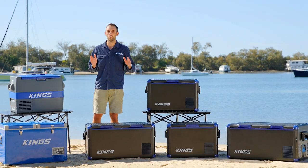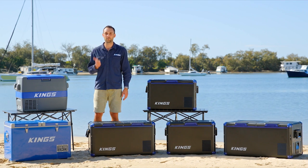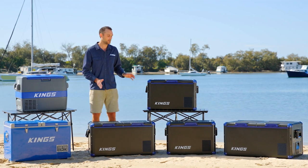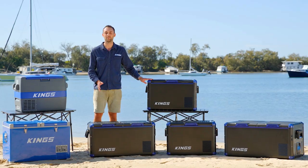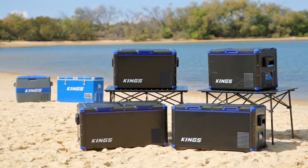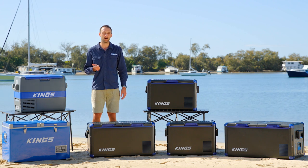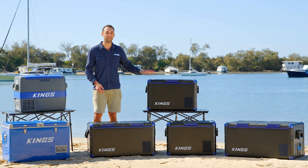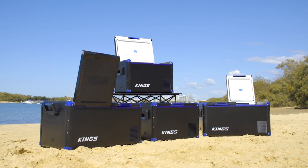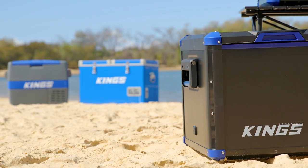Adventure King fridge freezers have always been hugely popular because they combine great features with great value for money. This time we've taken them to a whole new level. In this video I'm going to compare the old with the new and show you the proven features that we've kept as well as those that we've upgraded and updated to make them even better.